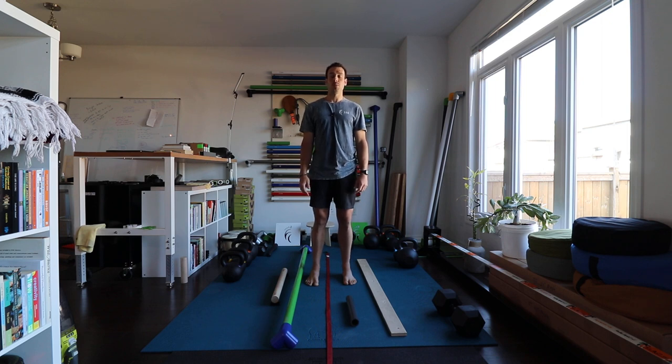A good place to start is maybe talking about what a balance beam is. If you take it as a really general term, a balance beam is basically anything that reduces your base of support — it makes your two feet go into a narrower stance, constraining your base of support.